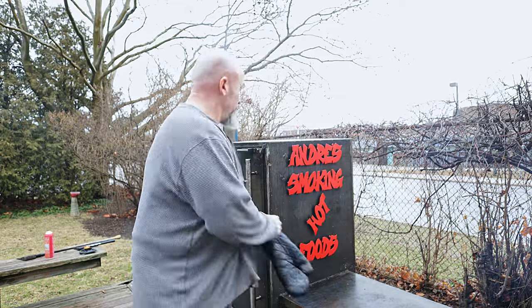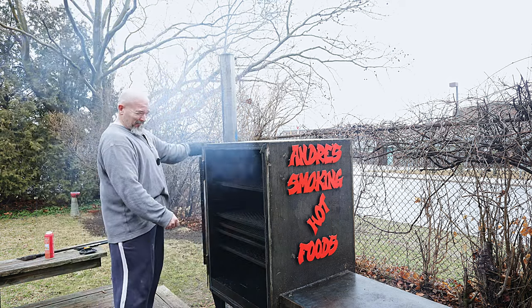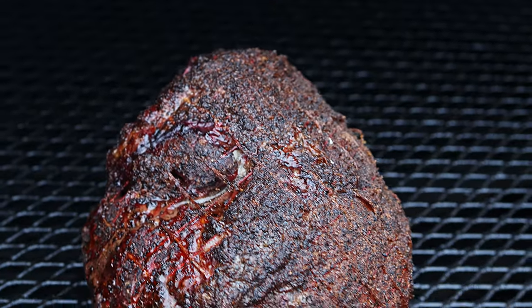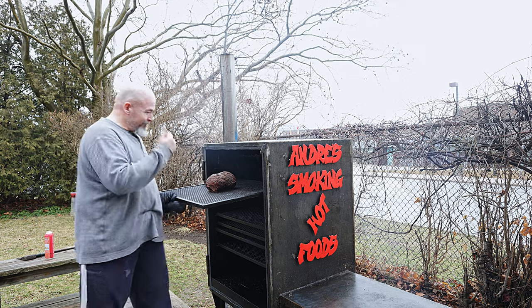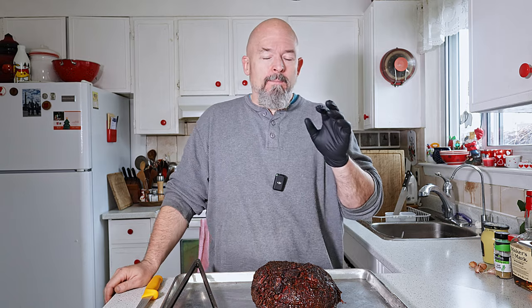Okay, we're at four hours now. I just let it go — I wanted some nice color and nice flavor on it. Let's take a look. Oh, that looks fantastic! I'm going to pull it off and meet you back inside. It's looking beautiful.